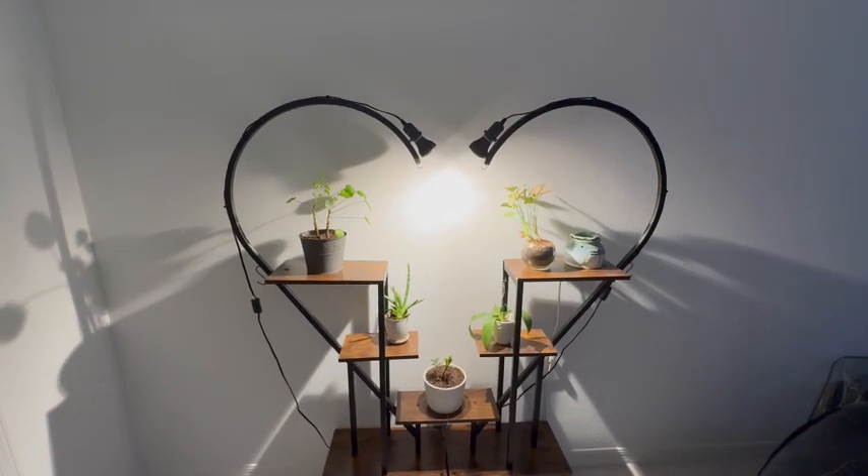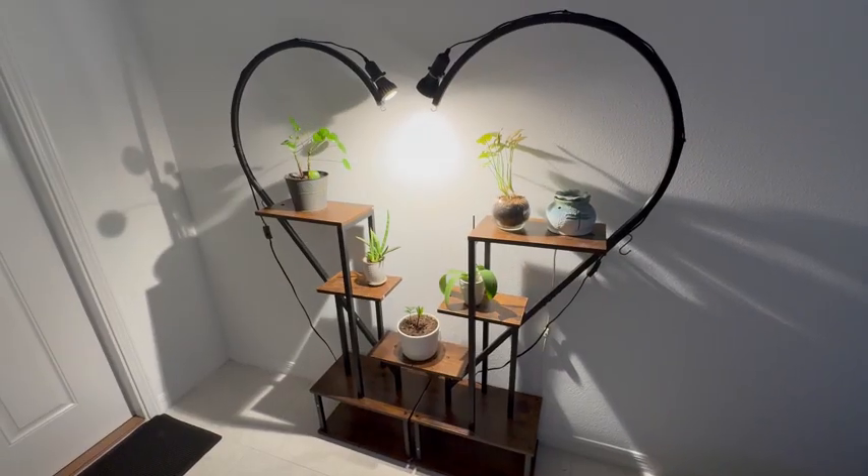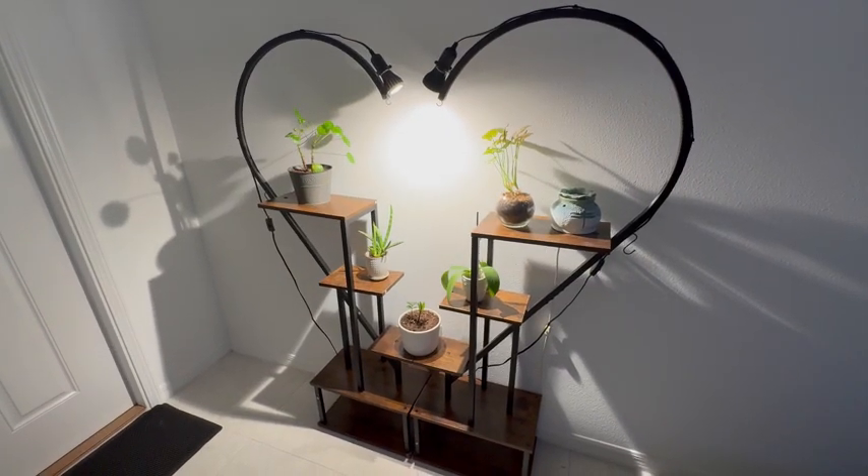Hey, my name's Jared, and this is my review of this multi-tiered plant shelf. I was given this item to review, and this is a great item to have in the home.